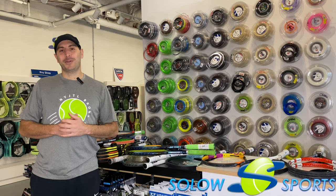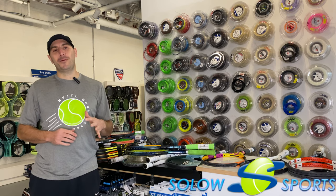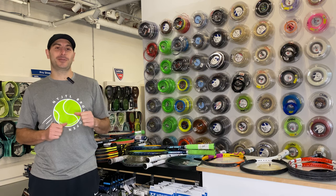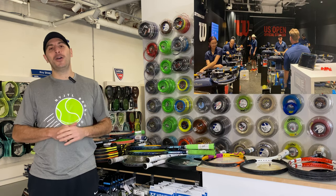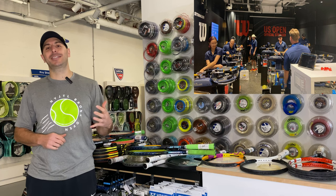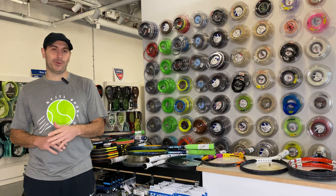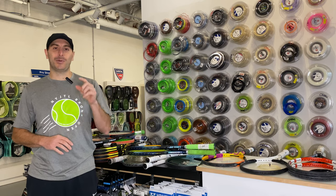Hi and welcome to our Solo Sports channel. If you've been here before, welcome back and thank you for subscribing. If you're new, we are Solo Sports, a team of full racket tour technicians, customizers, etc., giving you tips to help with equipment, stringing, and more. And today's tip is going to be a quick one, so let's get into it.